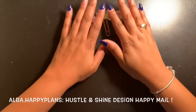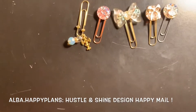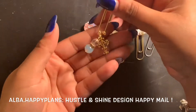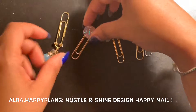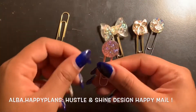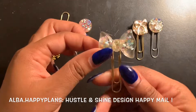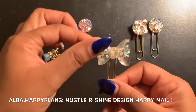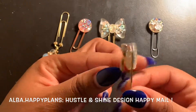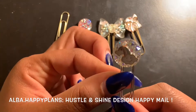So those are the charms, as you can all see. This is the faith charm, and this is that pink one — I believe it is. So pretty!